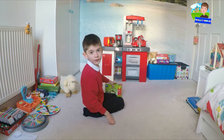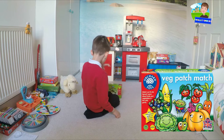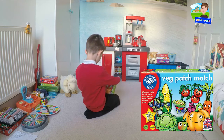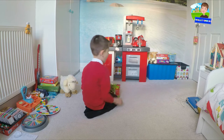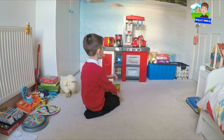Veg Patch Match is the game we have here. Firstly, this is not a paid promotion — this company that made this is All Hard Toys, and to be honest these games are actually educational and made for small children, so this might be interesting.